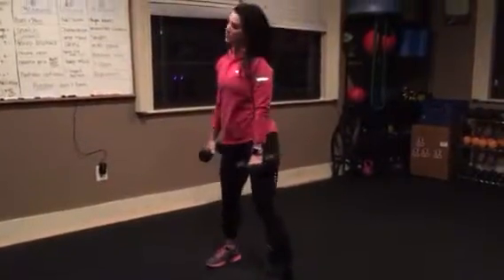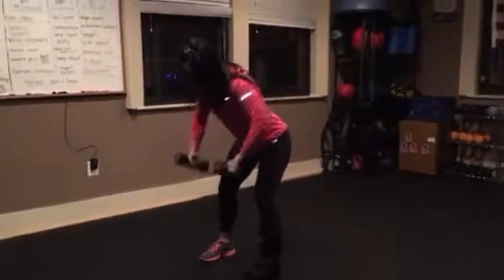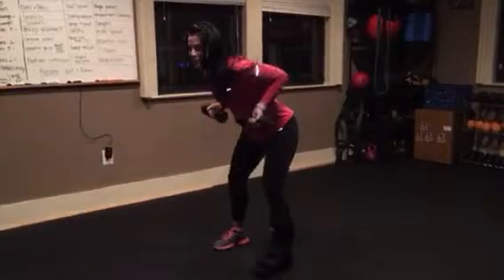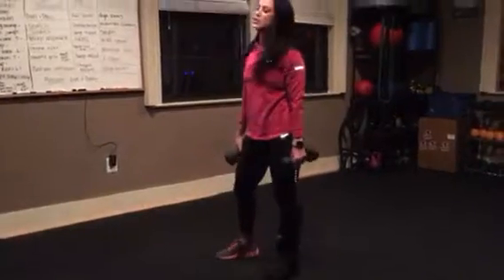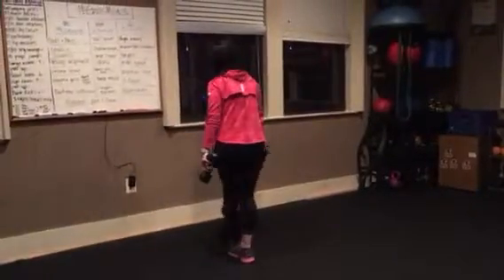And then bent over corkscrew. You're going to start with your arms here, and when you pull up, you're just twisting. Just pulling and twisting. For those, I would go pretty heavy because you guys are pretty strong when it comes to your arms. All right, weights out of the way.